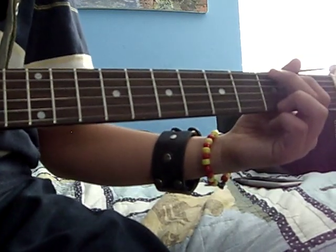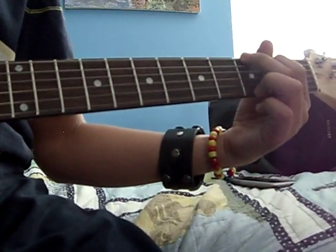And then you're going to go as if you were about to play a G chord, and you're going to do the exact same picking.